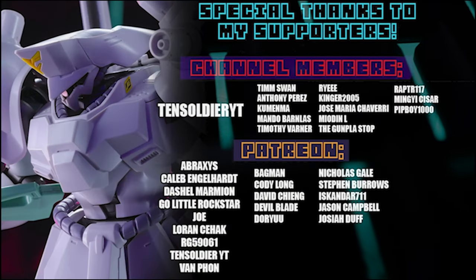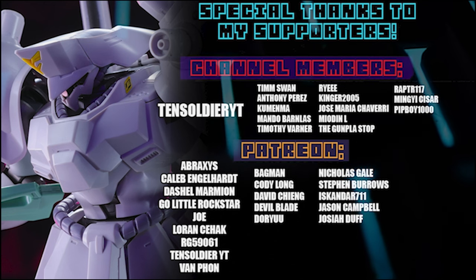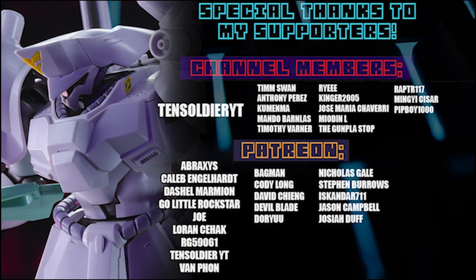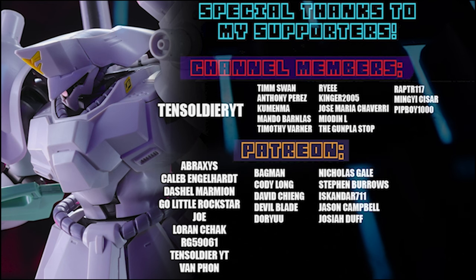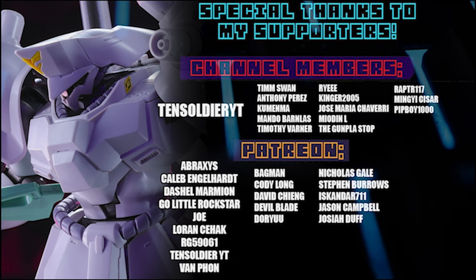As always, this video right here would not have been possible without each and every single one of you who watches my videos, and all of these awesome people who help out on the channel via memberships and over on Patreon, including 10 Soldier YT, Abraxas, Caleb Engelhart, Dashiell Marmion, Go Little Rockstar, Joe, Lauren, Seahack, G95061, 10 Soldier YT again, and Van Fawn.